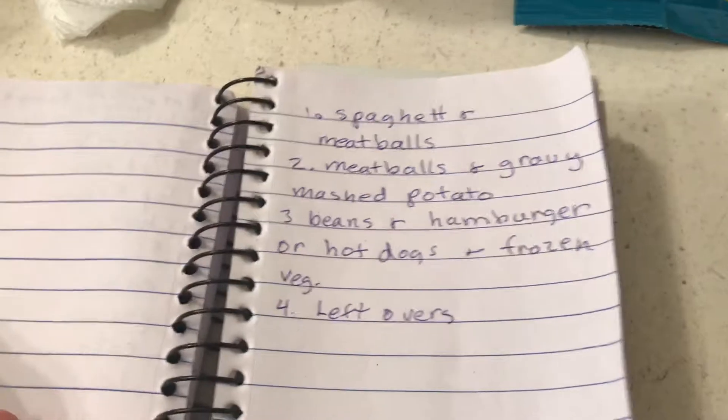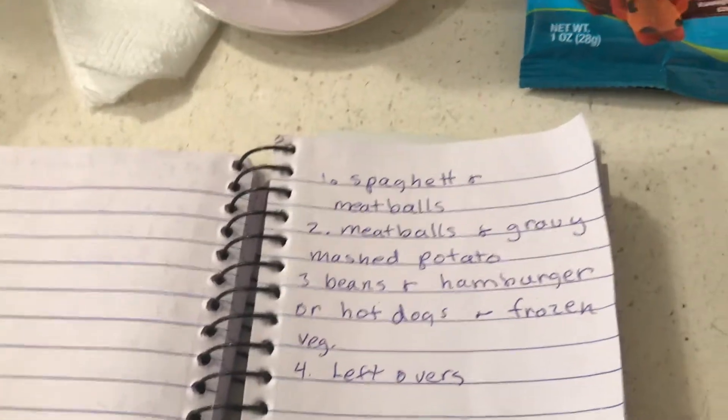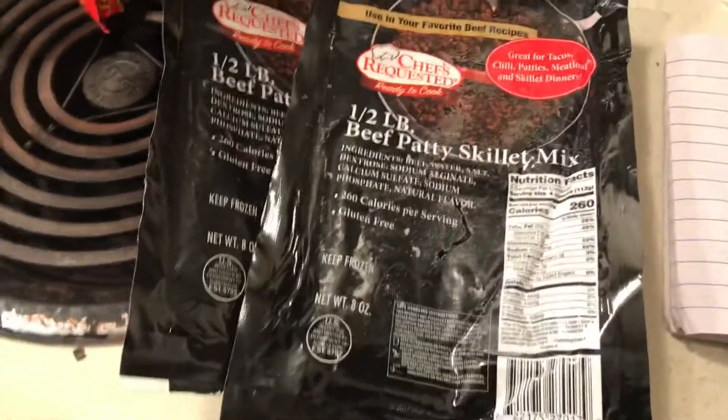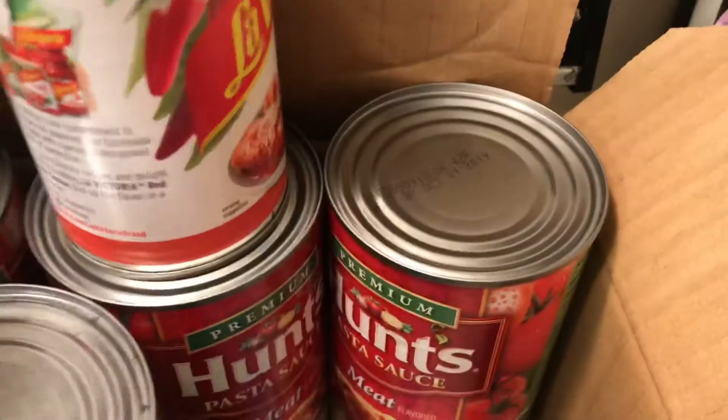Okay, so first one: spaghetti and meatballs. Meatballs are really cheap to make — it's a dollar for half a pound and you can make a lot of meatballs with that. So what I wanted to show you was I have a little box in here.